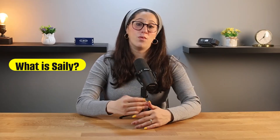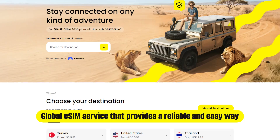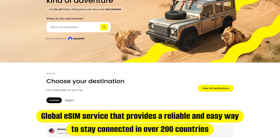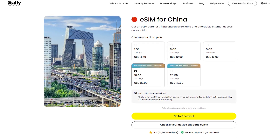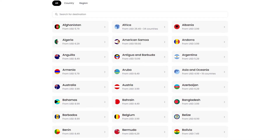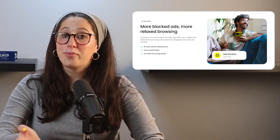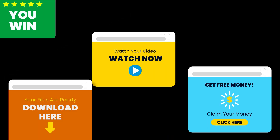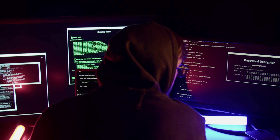So first I want to talk about what Saley is. Saley is basically a global eSIM service that's designed for travelers who need a reliable and easy way to stay connected in over 200 countries. It offers a variety of flexible data plans, so whether you're visiting just one country or traveling to multiple destinations, you'll always have access to fast mobile data. On top of that, it comes with built-in security features like ad blockers, web protection, and virtual location routing, which help reduce tracking, block annoying ads, and protect you from unsafe websites, all while saving your data.